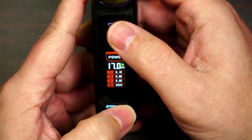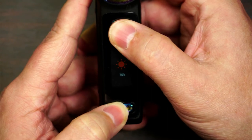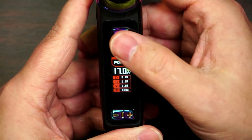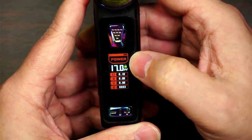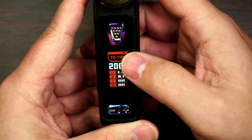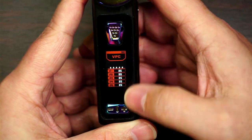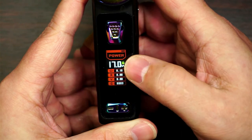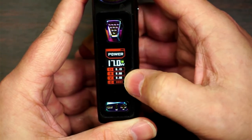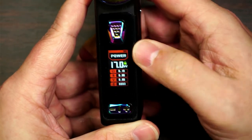If you press the fire button and the plus or minus button, it changes the brightness of the screen, which saves on battery — I think that's a great idea. To get into the menu, three clicks, and you've got temperature control stainless steel, TCR, VPC which is your curves, bypass, and then back to power. When you're back on power you can lock your ohms and clear your puff counter.